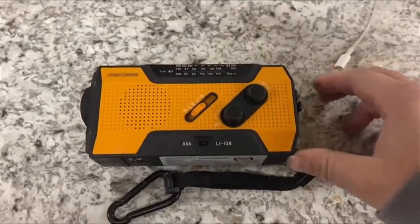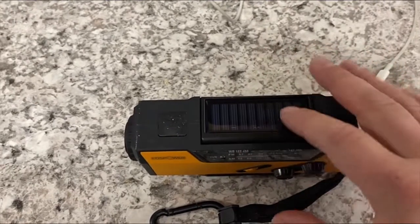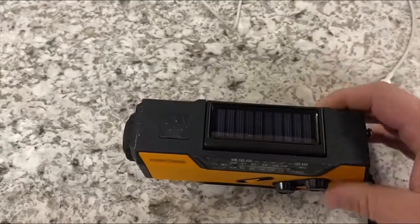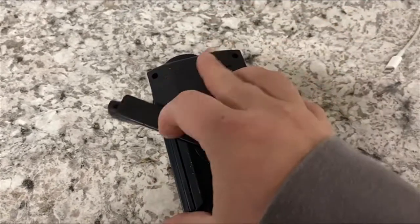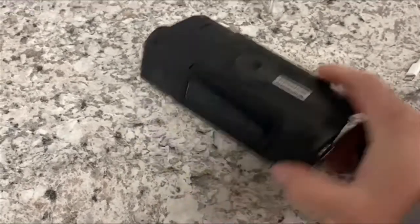Basically what it comes down to is it's got a lot of different features. Starting from the top, it's got a little solar charger. You can switch between AAA and lithium ion. So you can charge it with the solar, or there's also a crank on the back where you can crank it. So that's kind of neat — you really won't ever lose power on it.